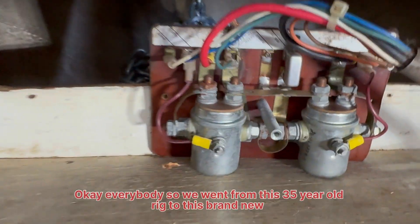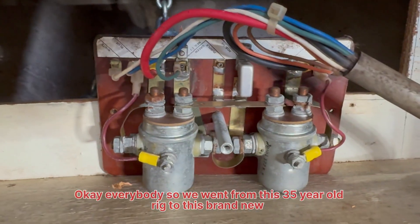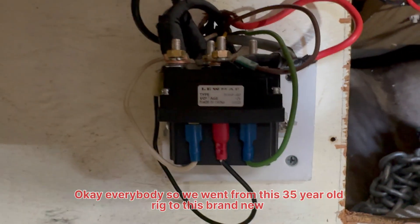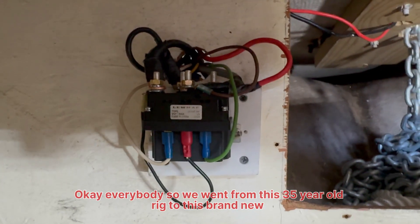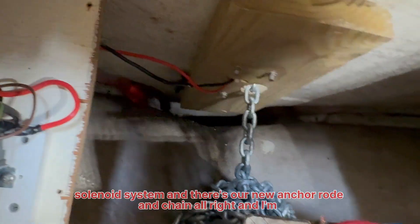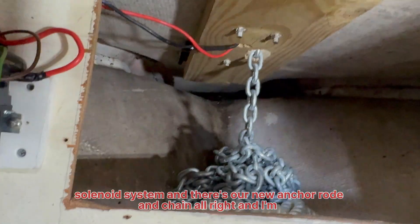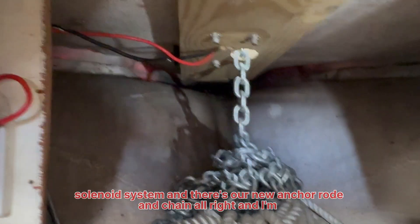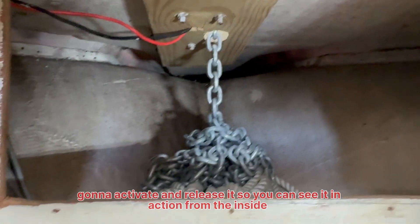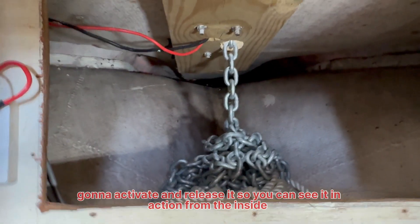So we went from this 35-year-old rig to this brand new solenoid system. And there's our new anchor rode and chain. I'm going to activate it and release it so you can see it in action from the inside.